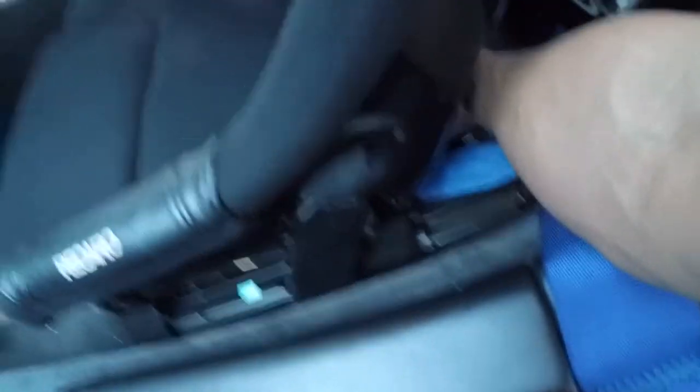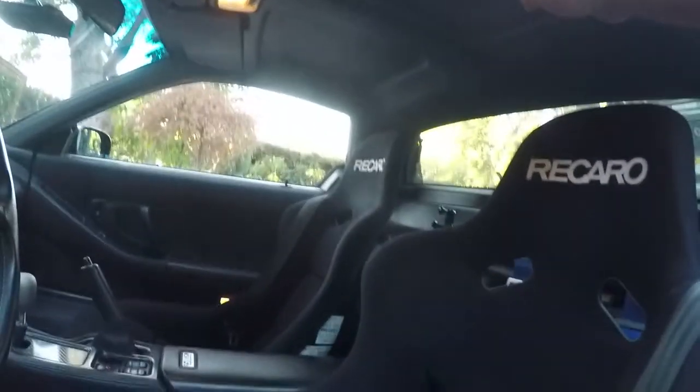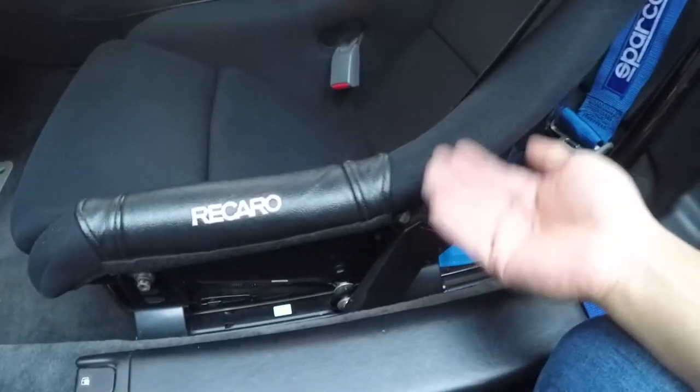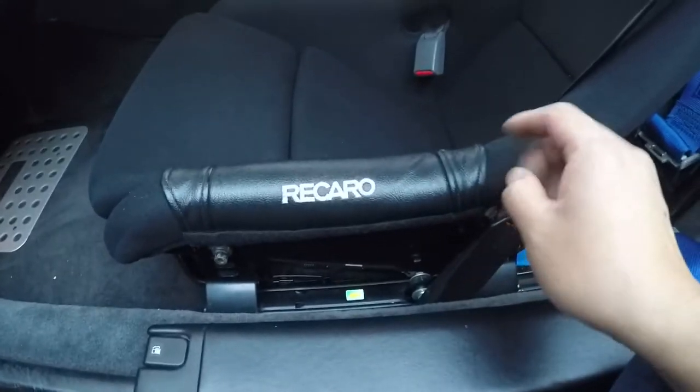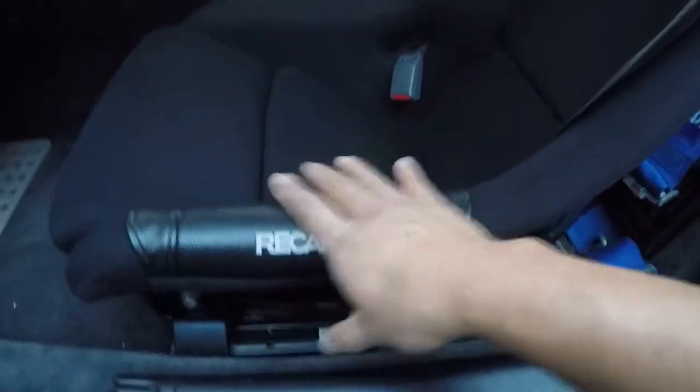One thing I like about the Buddy Club rails is they sit really low — I can't get my finger underneath the seat over here. It's basically to the floor, and that gives me enough room for my helmet when I'm in the car, enough clearance up here. I may be able to raise it another inch, I'm not sure, but I kind of like the seating position.